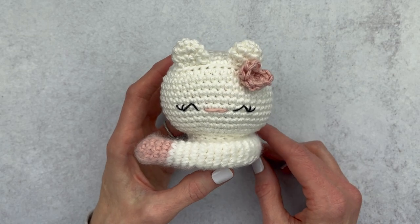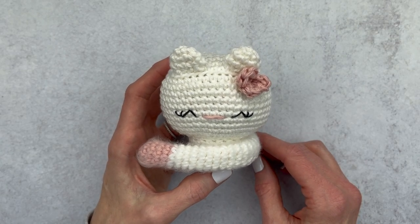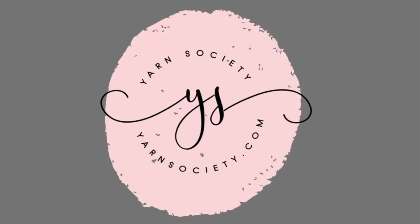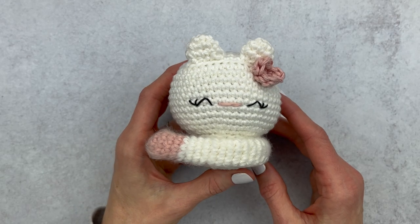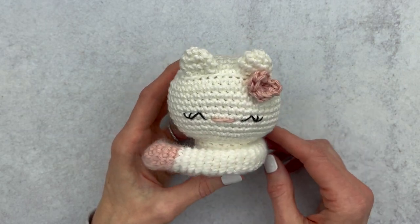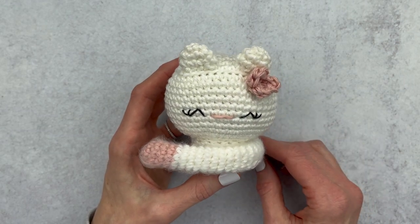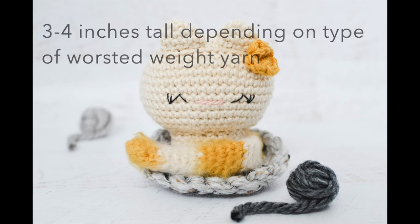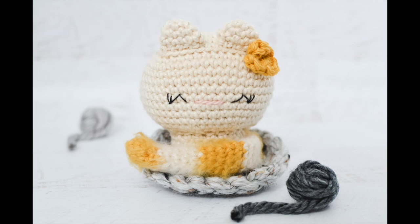I'm a sucker for an animal that I don't have to clean up after and that sleeps all day. Hey guys, it's Katie from Yarn Society. Today we are going to do this amigurumi crochet along for Kai the Kitty. She is made in worsted weight yarn and ends up being about only three inches tall. She's pretty quick to work up and doesn't have a lot to assemble.